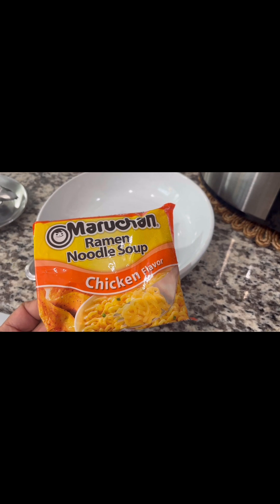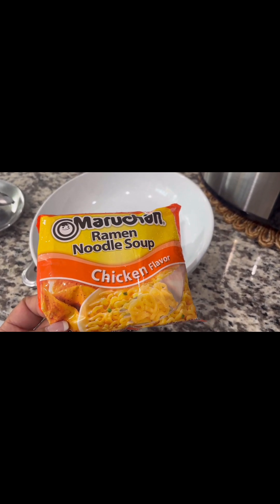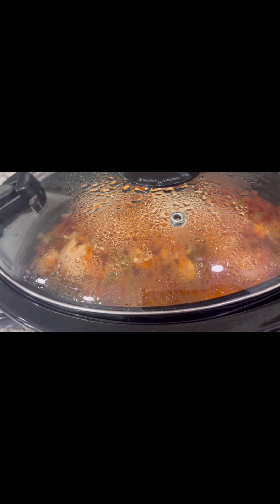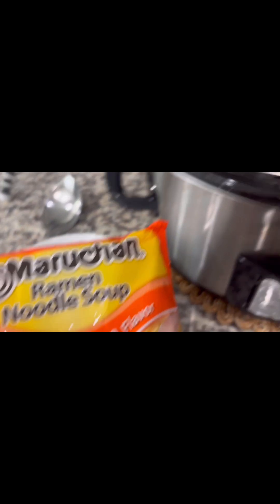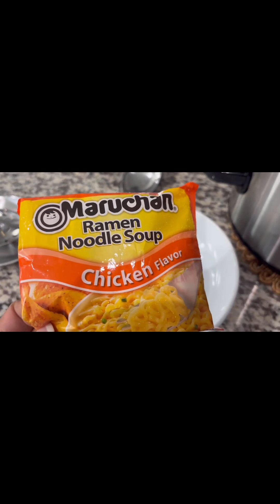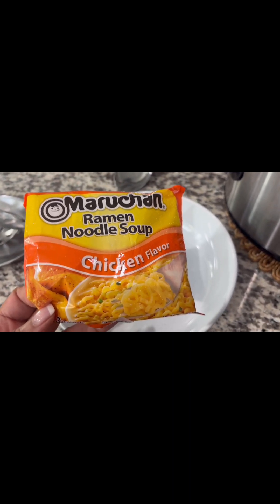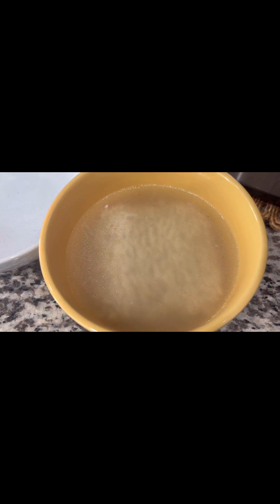I decided to go with noodles — making a noodle bowl with this recipe. I thought about using rice and I think my husband probably will do the rice, but I'm going to do a noodle bowl and show you how it looks. You guys know how to do ramen — I'm not going to use the packet, just the noodles.